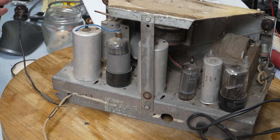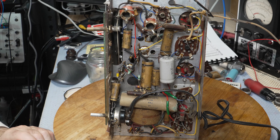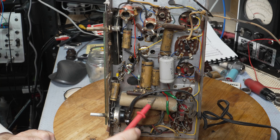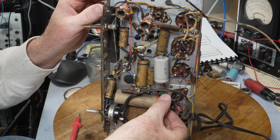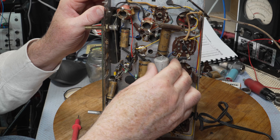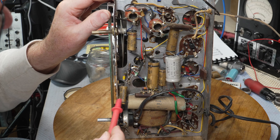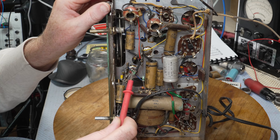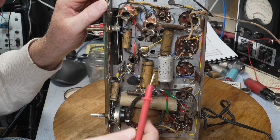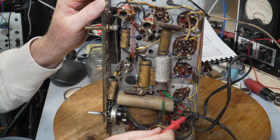This one is the aerial — the black one — and this one is the earth — the white one. Okay, so this is very original. We have an original paper cap electrolytic there, the big one, and that is a 24 microfarad. This one has been replaced and it's also a 24. Then we've got one, two, three, four, five, six paper caps. The resistors are an unknown quantity — this is a bit dodgy — and there's a big knot in the wiring there which is a big no-no these days.